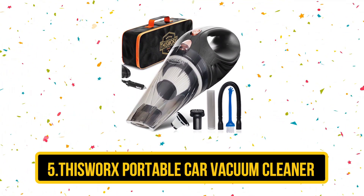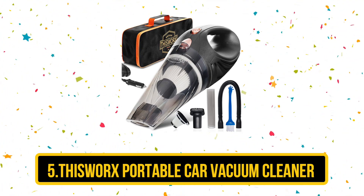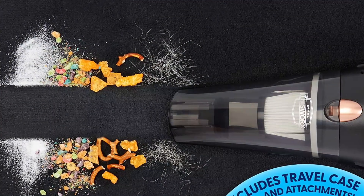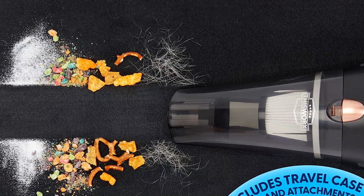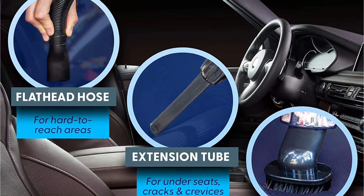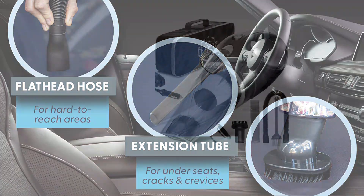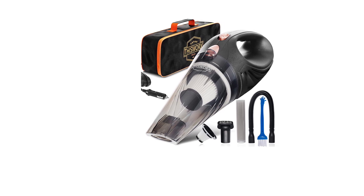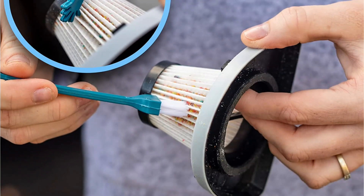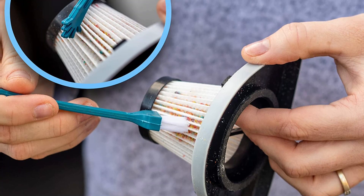At number 5 is the ThisWorx Portable Car Vacuum Cleaner, our pick as the best car vacuum for pet hair for the money. Coming with a whole host of specialized accessories, you'll get your car upholstery sparkling clean and free from pet hair in no time. We love that while this vacuum is corded, it's powered by the 12-volt outlet in your car, so there's no need for extension cables or to be near a power outlet at home. The only reason it missed our top spot is that the nozzles and brushes aren't quite as effective at picking up pet hair as our best overall choice.